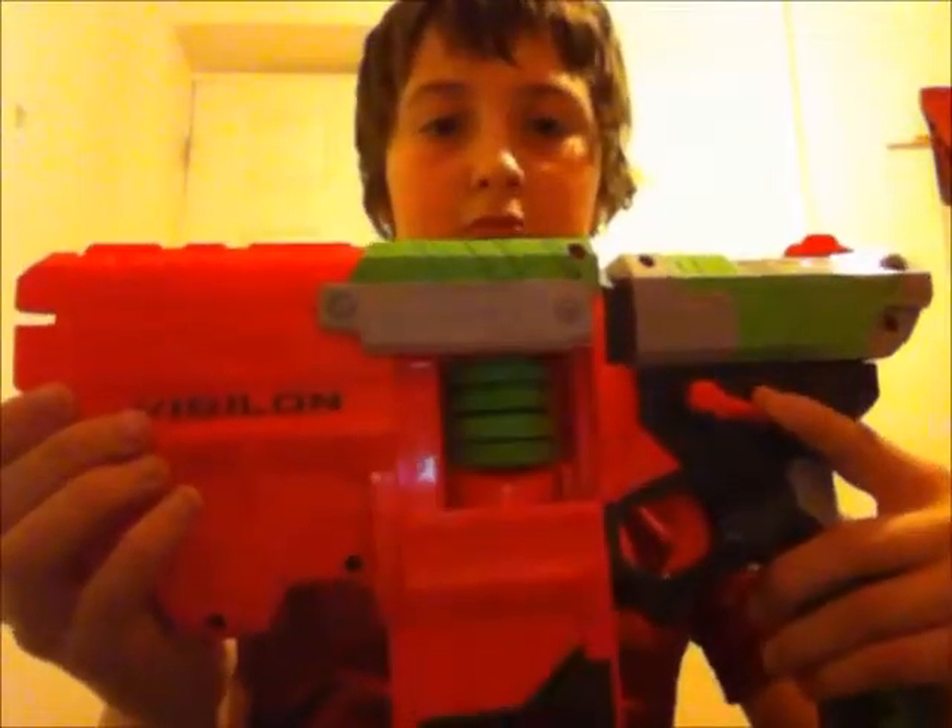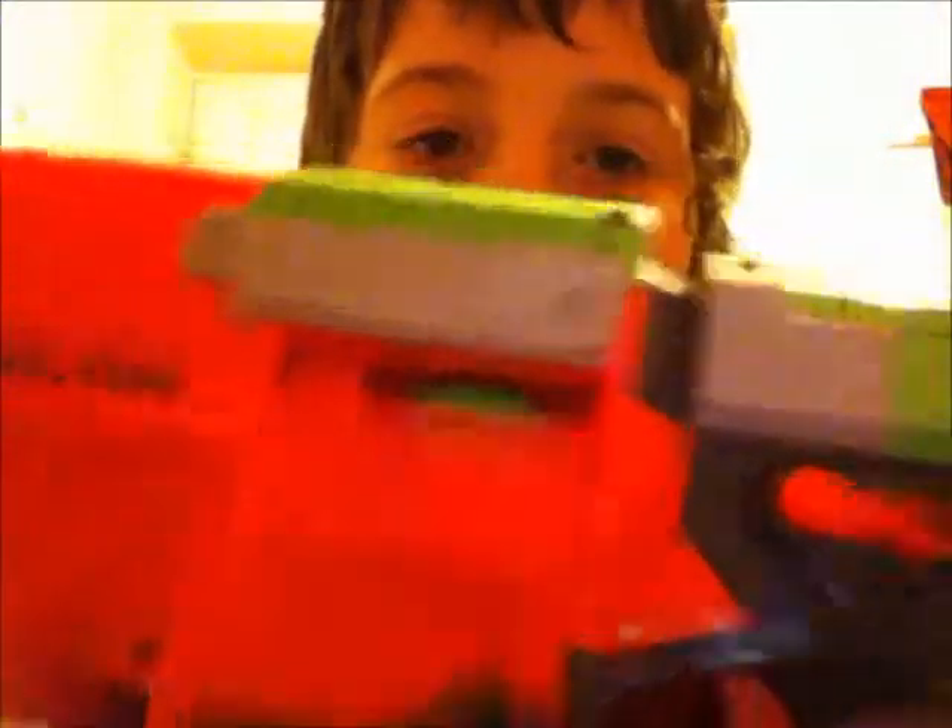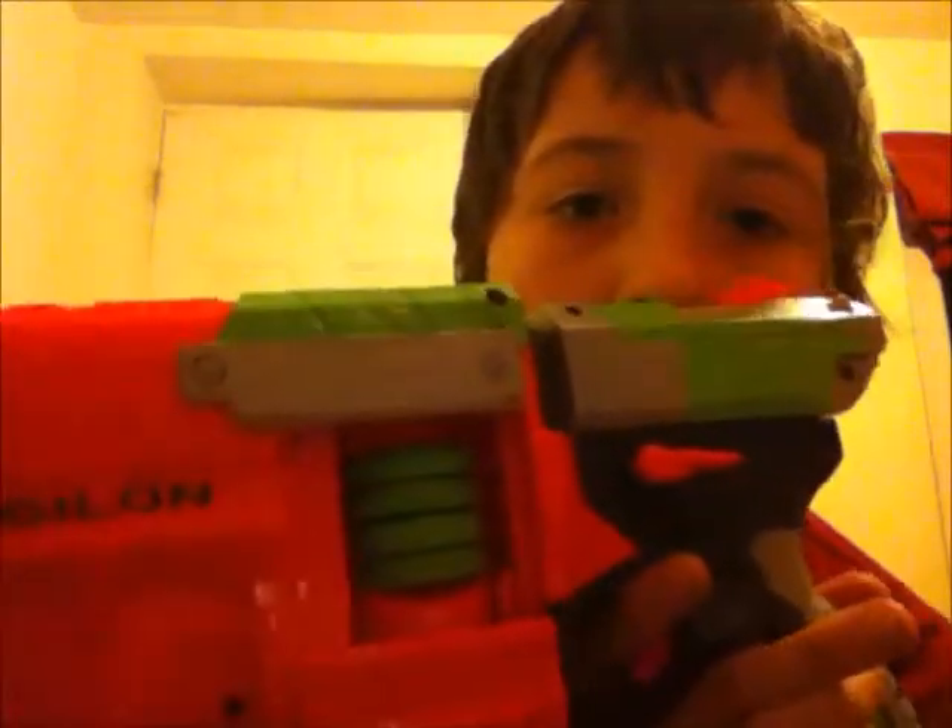Push that down, open the cartridge and I've got five stock discs inside, but there's a way I know you can fit seven. You load it. That's how you load it and there's a dart in the barrel — only four in the cartridge.